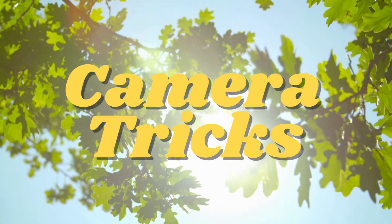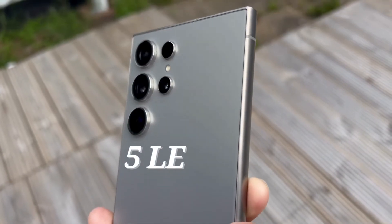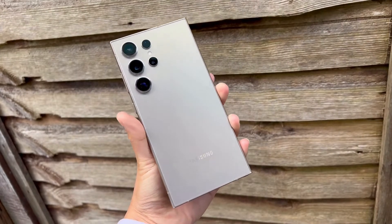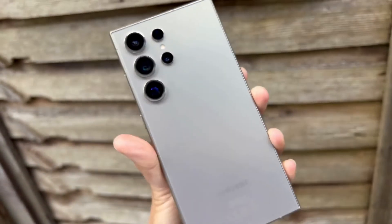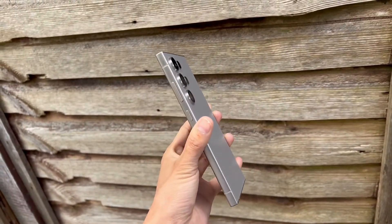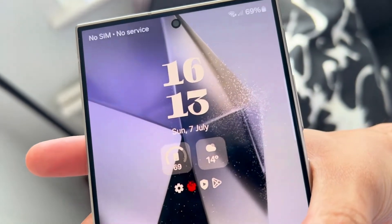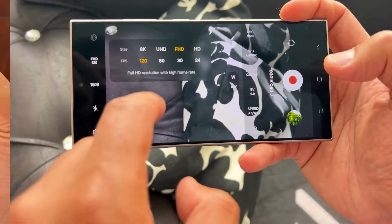The camera on the S24 Ultra is insane. It comes with five different lenses: the main camera at 200 megapixels, an ultra-wide at 12 megapixels, a telephoto camera at 15 megapixels with 5x optical zoom, a 10 megapixel with 3x optical zoom, and finally the front camera which offers 12 megapixels.